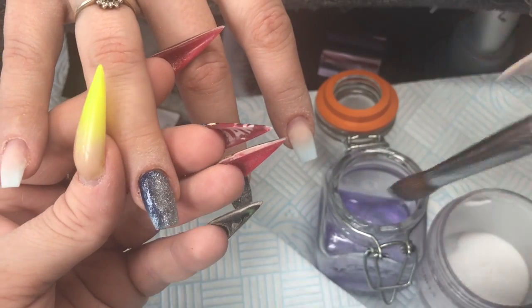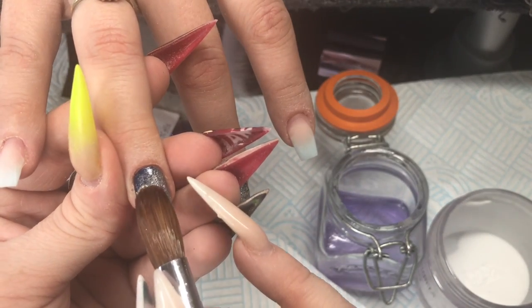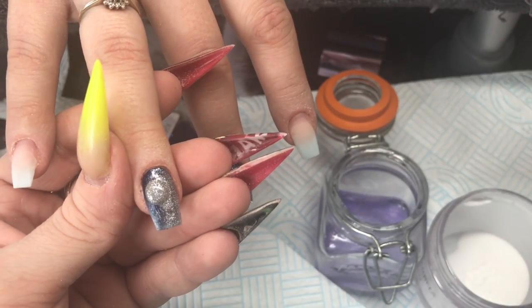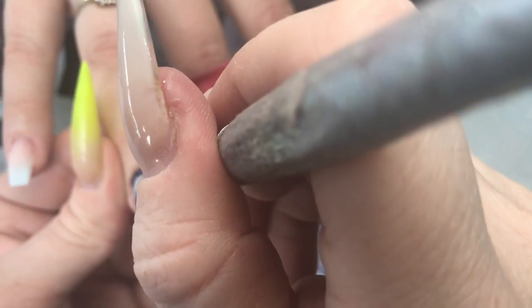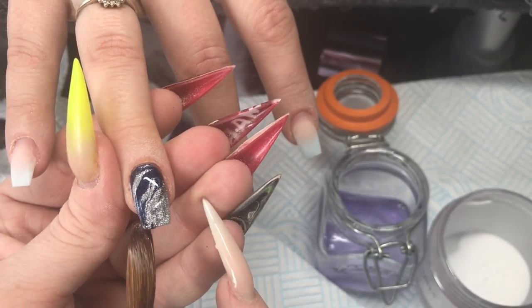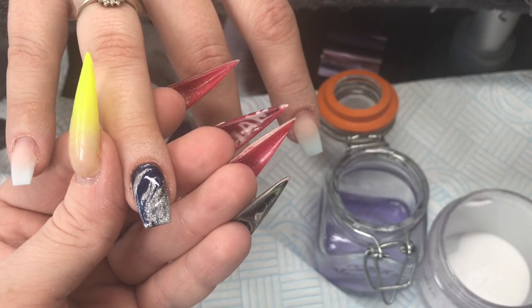Now we go with a marble using Blue Velvet and Liquid Silver. You might not be able to see exactly what I'm doing, but if you look back through the majority of my videos I do lots of marbles. It's like a swoosh, swoosh, swoosh — keep them wet and use the tip of your brush.